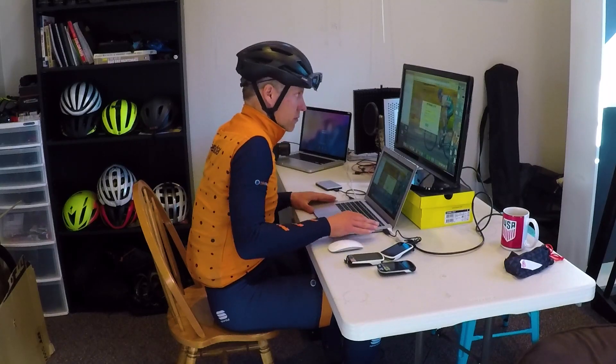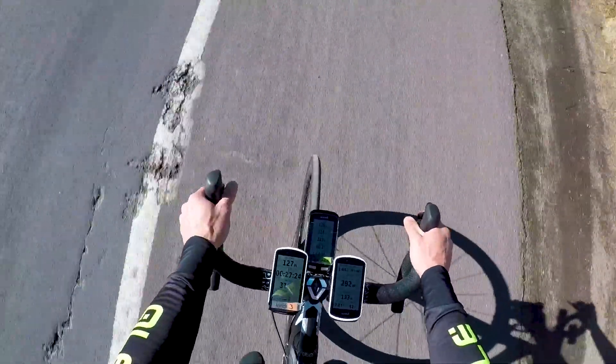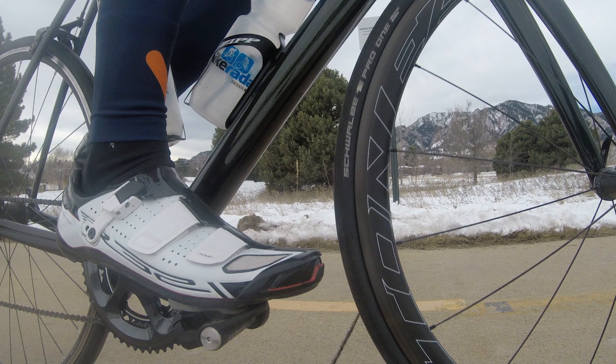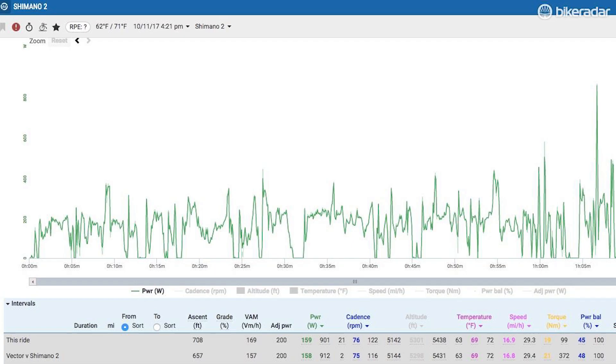The real analysis takes place when I get back to the computer and compare and look for trends. The Shimano meter right out of the gate looked to be very good, going against the trusty old PowerTap and the Garmin Vector 3 pedals, which I have come to be very impressed by. The very first ride, the average watts for the Shimano were within a single watt variance from the Garmin Vectors — so that was impressive.